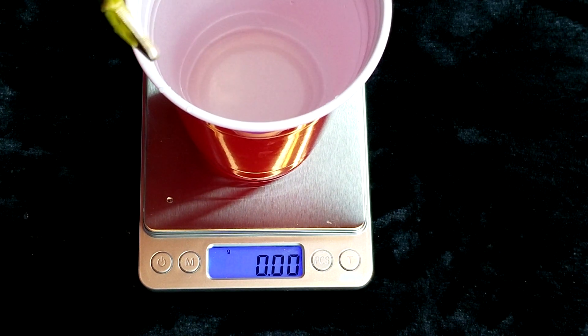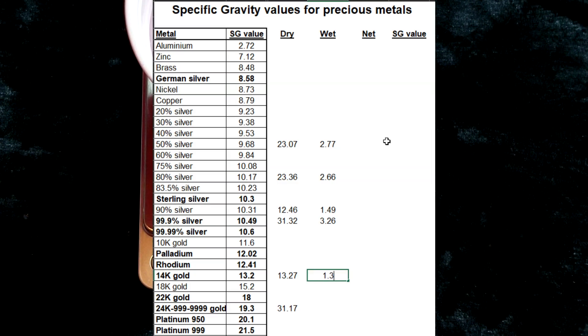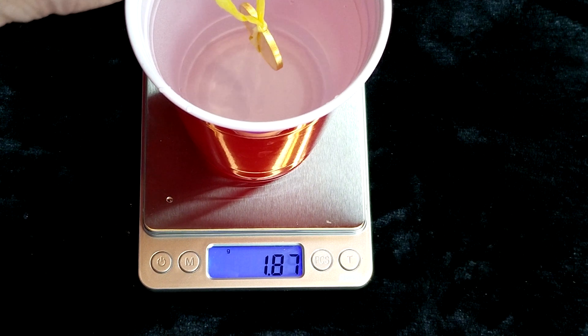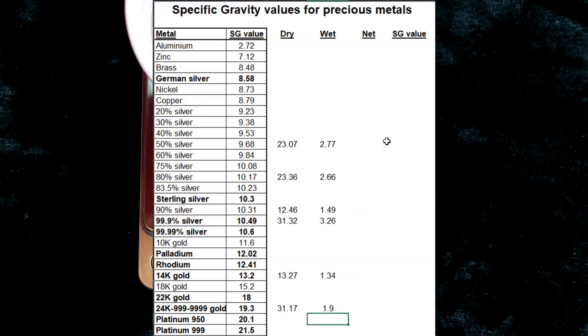Now reset and do the gold coin — so that's the 14 carat one. We'll write that down. And we'll proceed with the last one, the pure gold maple leaf. We'll write that down. And we're done with the wet readings. Once all of the coins have been weighed, you can proceed to the next step.